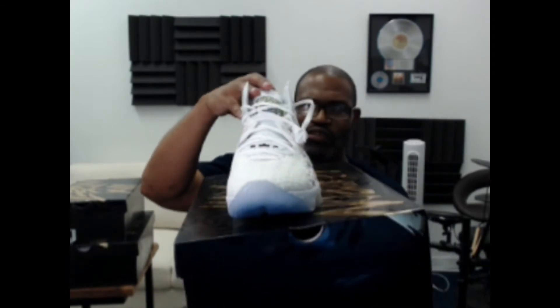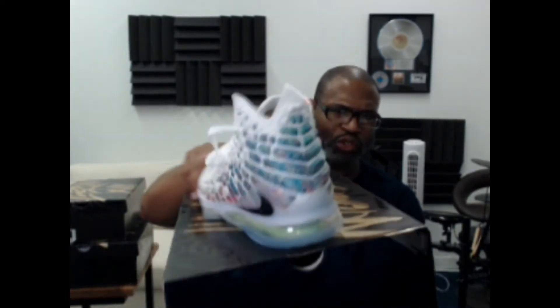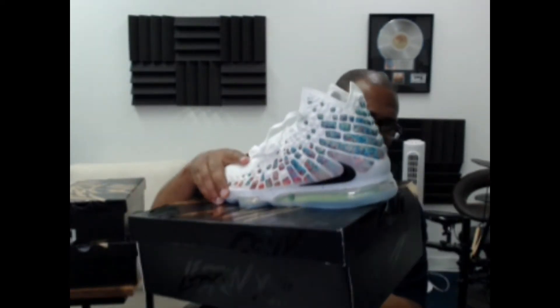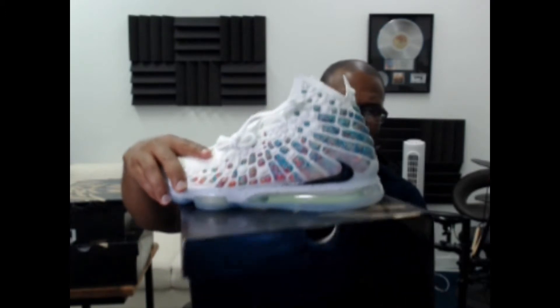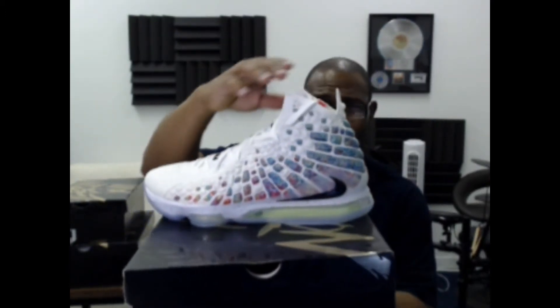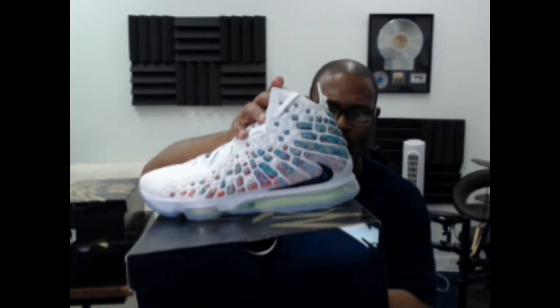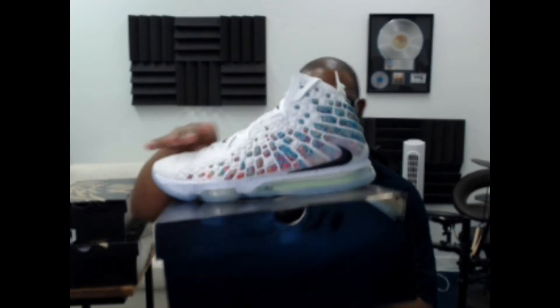Chances are a lot of people are not bootlegging these because they're not hot. It seems like bootleggers are focusing primarily on hot shoes like the Jordan 1. The LeBrons are a good-looking shoe, but they don't sell very well. Nike's not making a ton of them, so they're doing a good job of limiting the release.